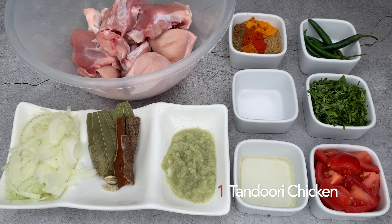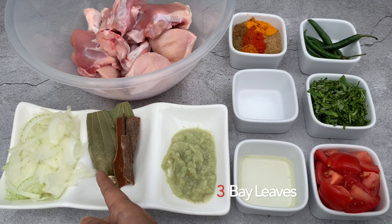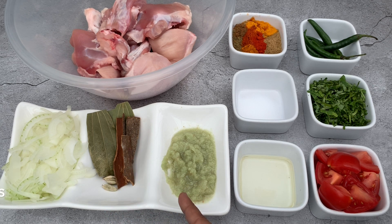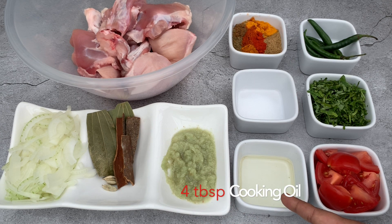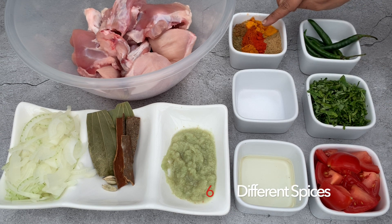Here I have one tandoori chicken cut in small pieces, two medium sliced onions, three bay leaves, three cinnamon sticks, three cardamom pods, two teaspoon each of ginger and garlic — I'm using my homemade mixed paste — four tablespoon of cooking oil, salt to taste, and six different spices.